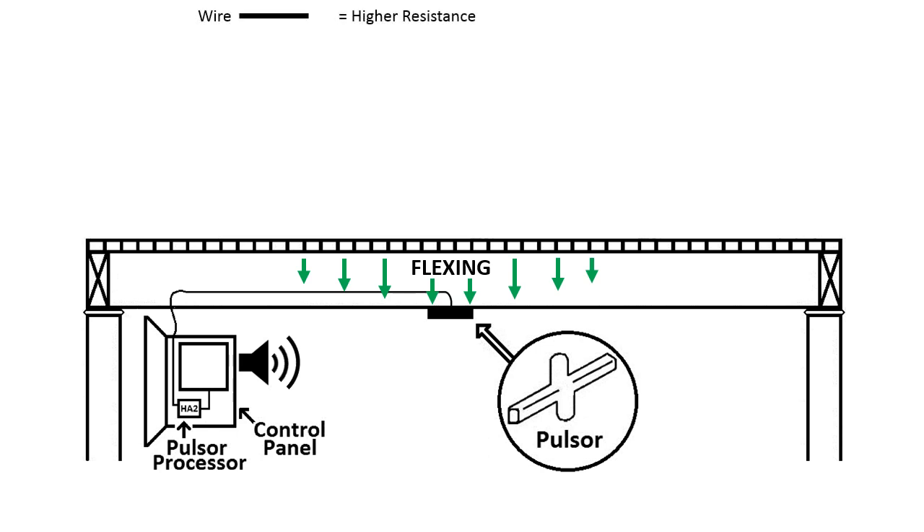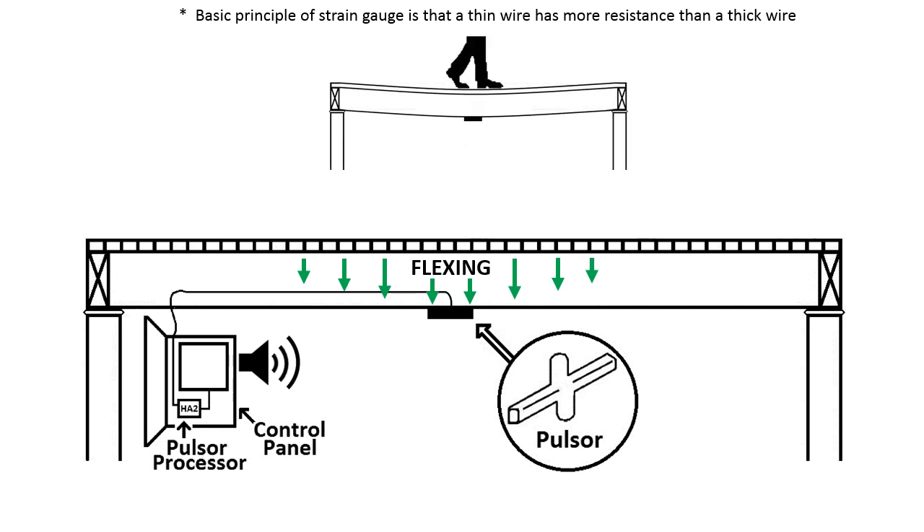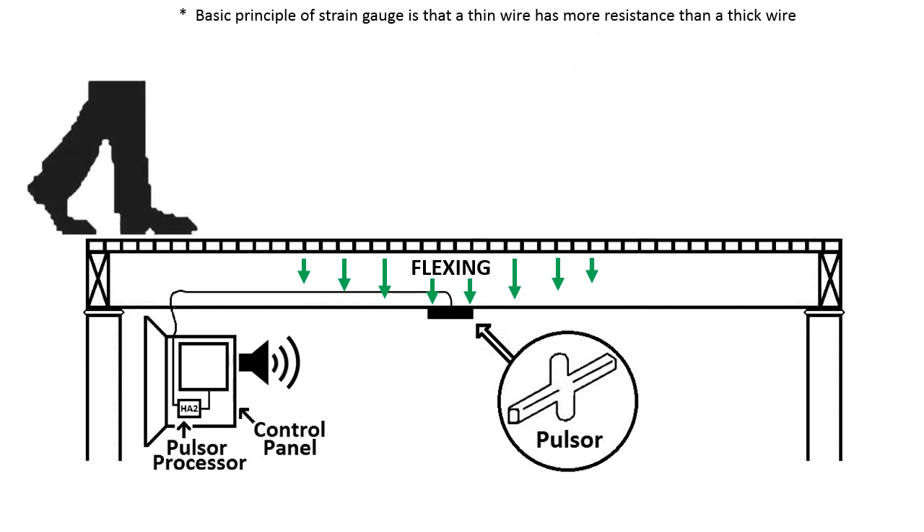The basic principle of strain gauge is that a thin wire has more resistance than a thick wire. When a person walks across the floor, the floor and its supports bow downward as pressure is applied. They then return to normal as the person walks away. These changes are minute and will not be seen with the naked eye unless you are dealing with highly flexible construction.